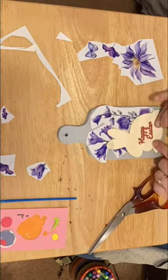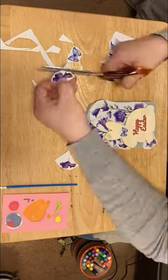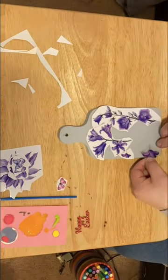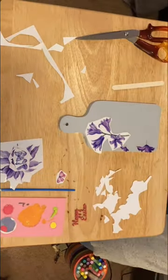I grabbed these rub-on transfers from Amazon. Unfortunately they're no longer available, but they are beautiful. They have a decal feel to them and once you peel back the sticker they leave such a beautiful glossy shine.